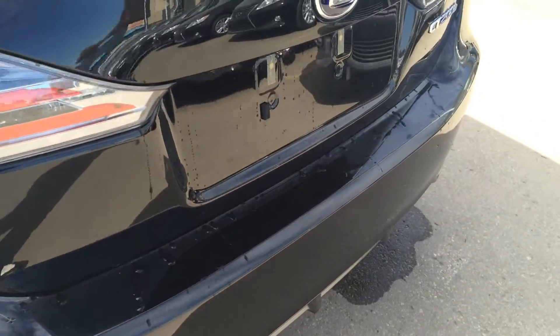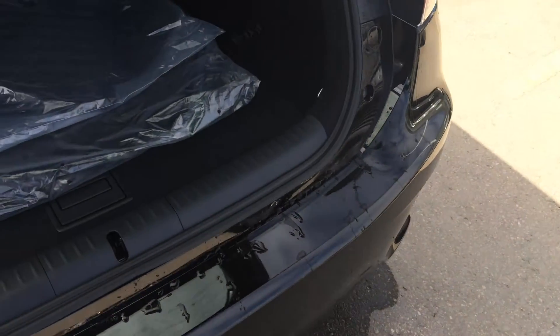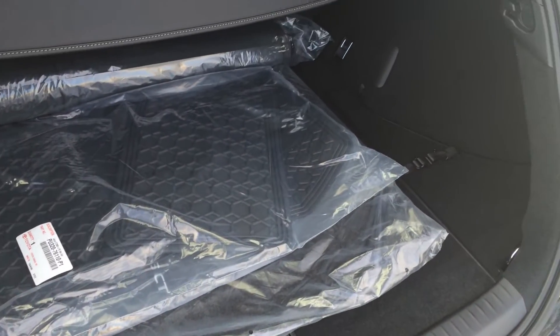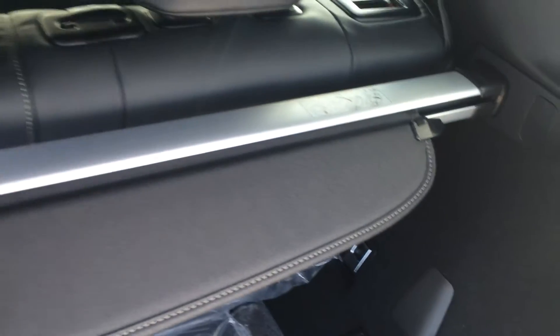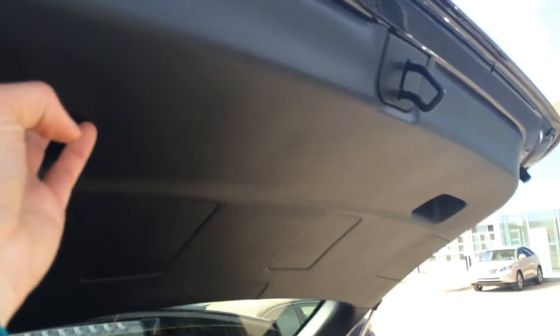You have LED license plate lights. Right here, there's a switch that will unlock the trunk for you. You have rubber and carpet floor mats for inside the vehicle, full-length carpet for the trunk area. You have a removable cargo cover and cargo tie-downs. Child seat anchors for all three of the back seats. And underneath the floor you have your compact spare tire and jack.